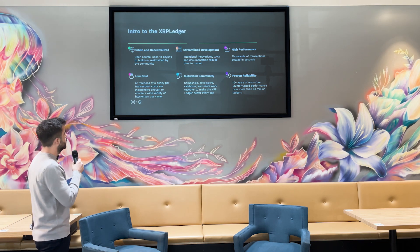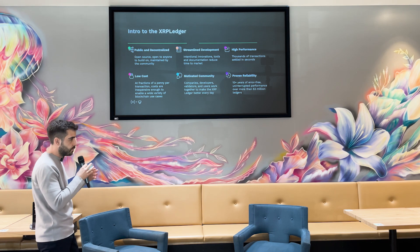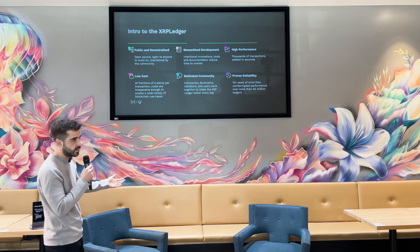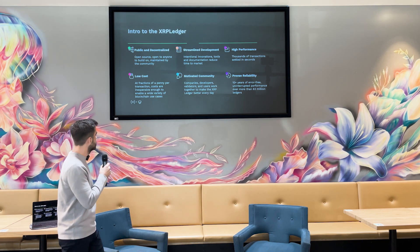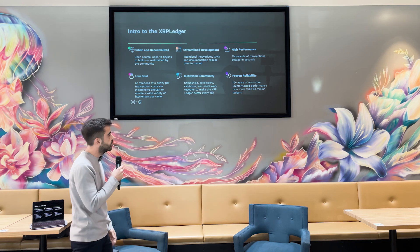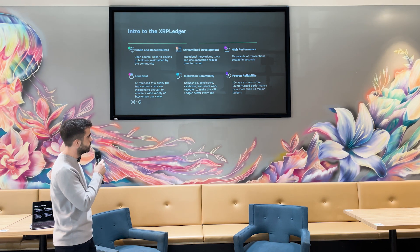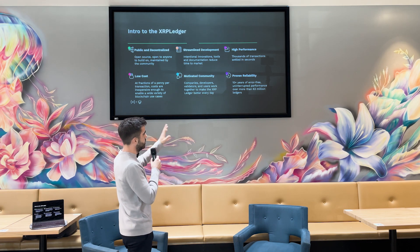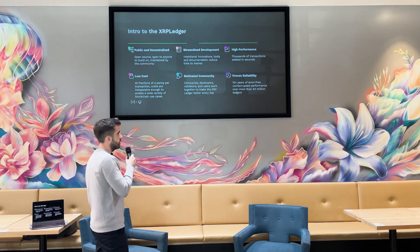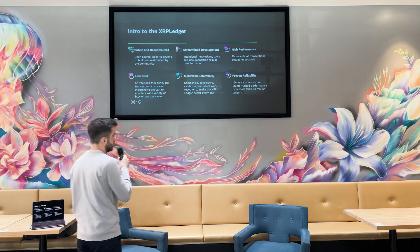The XRP ledger is also really low cost because its functionality is determined by the protocol. You cannot do smart contracts on the XRP ledger, which keeps costs low — transactions cost half a penny. It has a strong and motivated community full of companies, developers, and well-renowned institutions. Most importantly, it has proven reliability with 10 years of uninterrupted performance, which is critical in the blockchain space for security and trust.